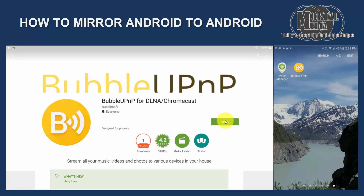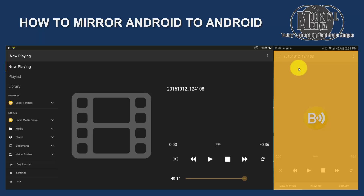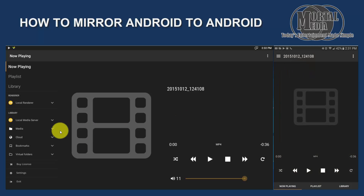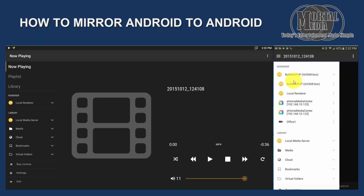I have it installed. So you are going to open it on both devices. On the device that you want to display it on, you are going to click Local Renderer. On the device you want to stream from, you want to click To Renderer, and then select the device you want to show it on — which in this case is my RK3368 box.